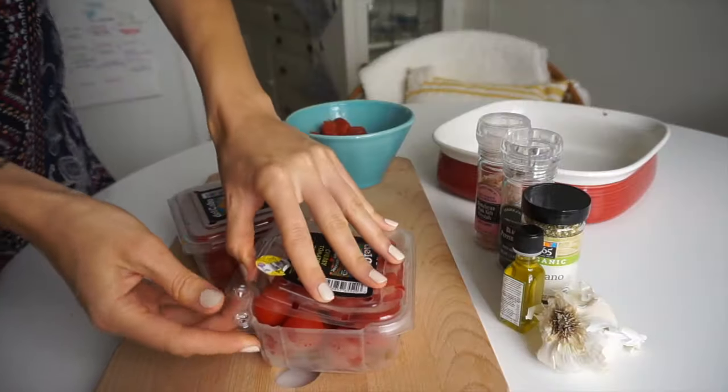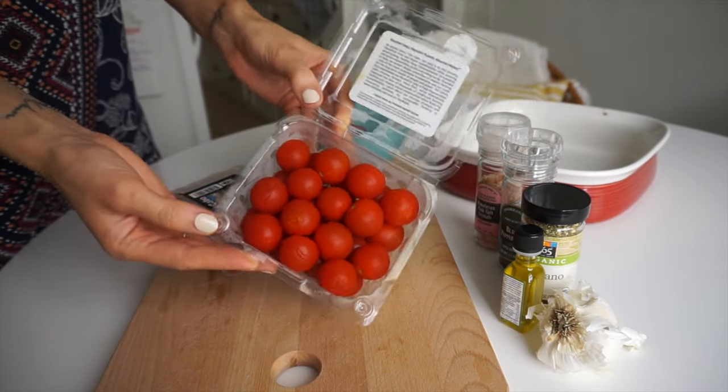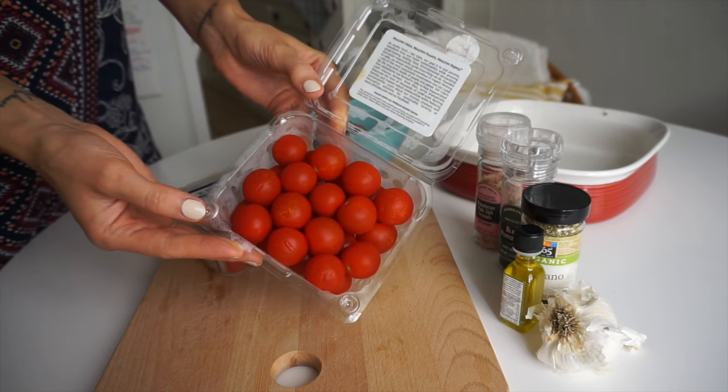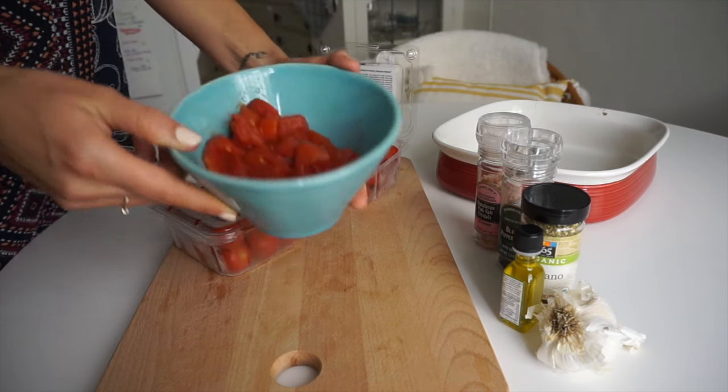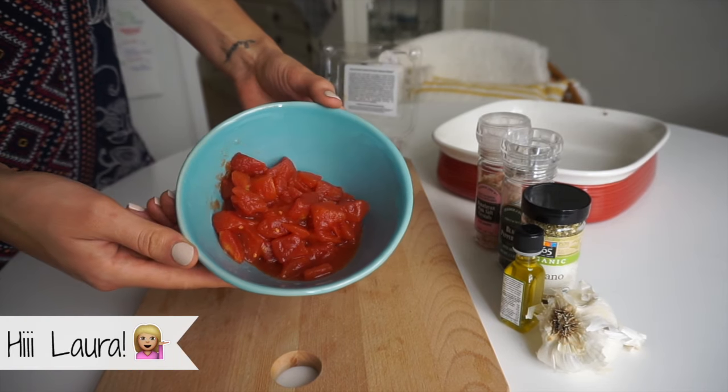The basis of this pasta sauce is a roasted tomato and garlic sauce, and it is so delicious and incredibly simple to make. It was inspired by one of my best friends, Laura, who makes this all the time.